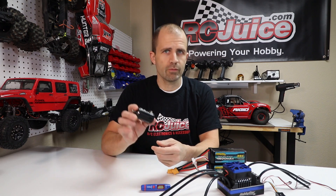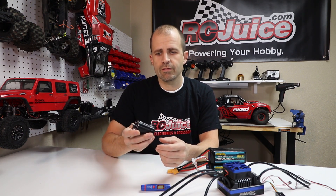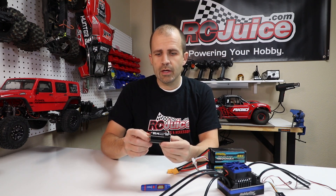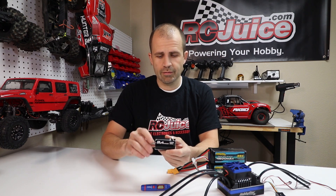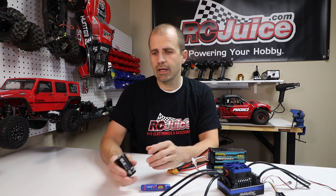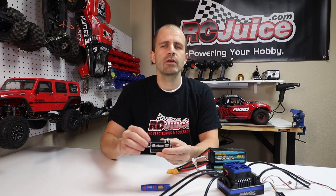There are basically two things that will destroy a motor: the first is RPM and the second is heat. RPM is a lot easier to calculate. On a motor, simply take the kV — for instance this is a 4300 kV HobbyStar Pro 4 motor — and multiply that by the voltage you're running. A 4300 kV motor running 7.4 volts is going to spin 31,820 RPM. This motor is rated at 50,000 RPM, so RPM-wise running two-cell we're fine. Keep in mind a fully charged lipo pack will have a bit more voltage, so you'll get some more RPM at first.